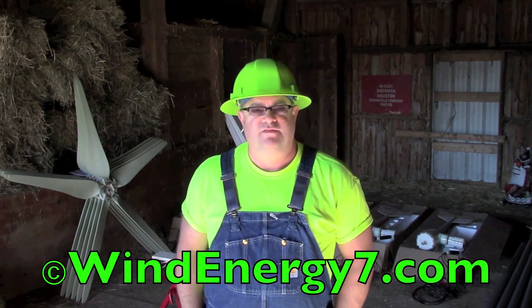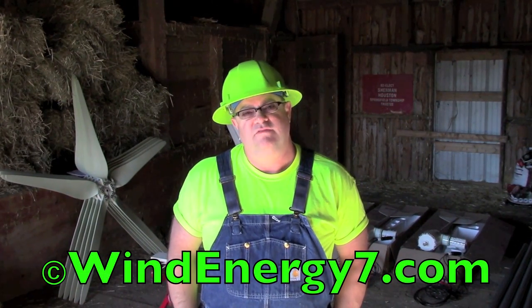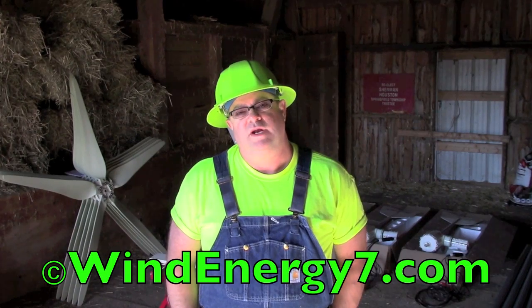Hi, my name is Samuel Hargis. I'm the founder of WindEnergy7.com and inventor of the roof mill, an award-winning home energy product.